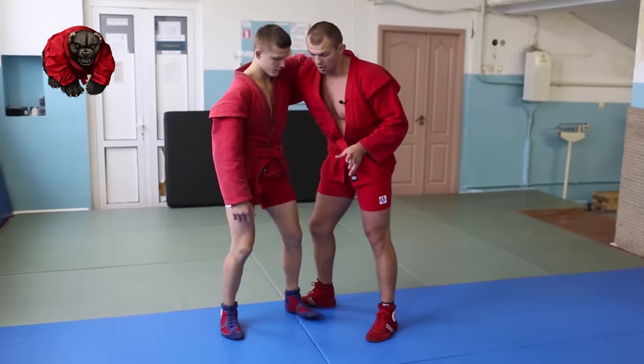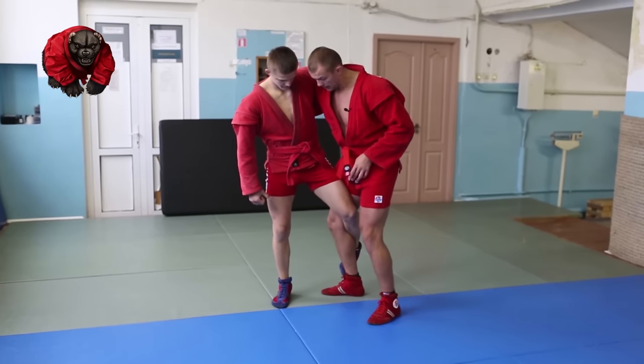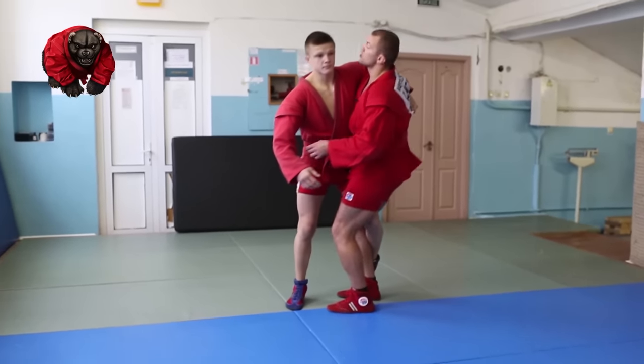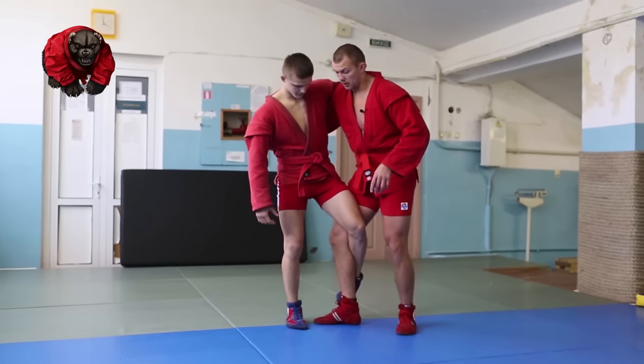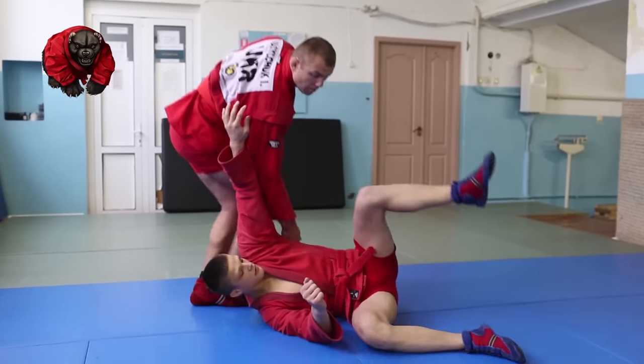This is especially good when somebody grapevines your leg, which happens often in sambo. Arching throws are hard when he controls your leg, but if you step in between, it's much easier to spin him.